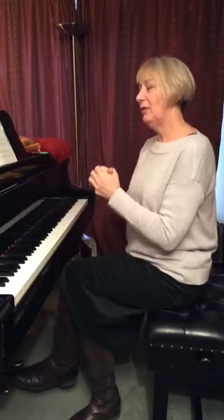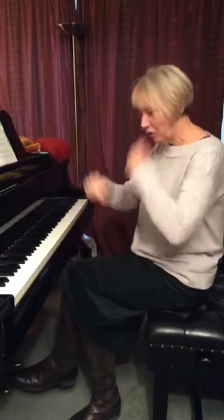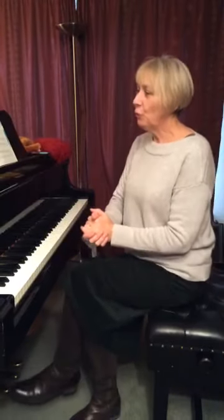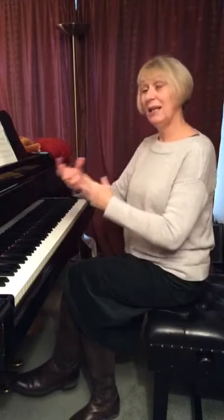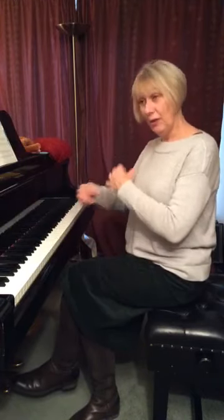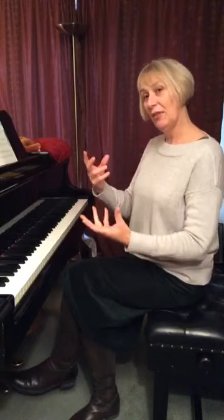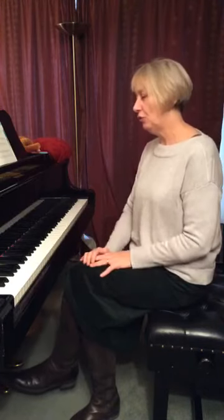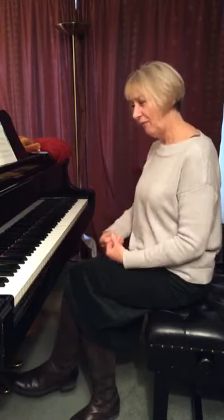Let's start with the idea of really having to go all the way back to the beginning, continuing in a way from what I was talking about last week, which was coordinating the hands. One hand has got to do the singing if you like, whilst the other hand has got to do the accompaniment. We're going to start with the physical aspect of that.